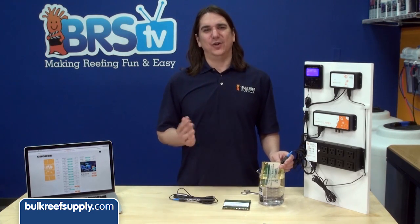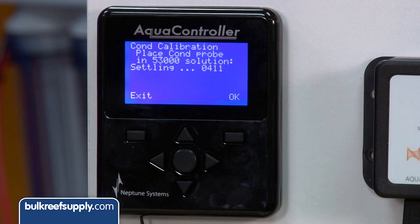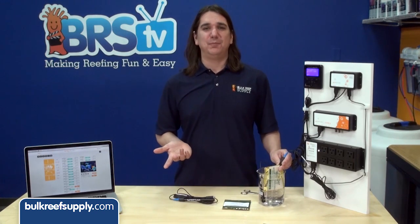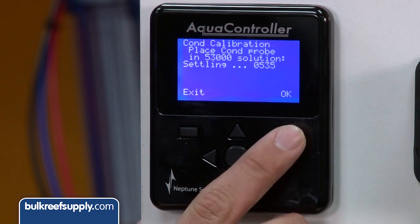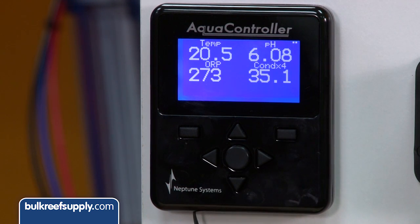Remember, this probe is fragile so don't whack it against the sump to get the air out. Don't be concerned with what the settling number says, only that it stops moving for 10 to 20 seconds. Try tapping again to see if there's any more air in the probe. If it doesn't change, hit okay and the probe should be calibrated. Confirm this by leaving it in the solution and checking your home page to see if it reads very close to 35 parts per thousand.